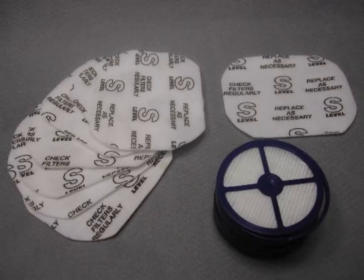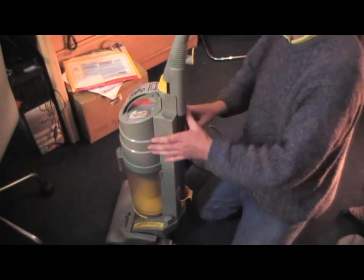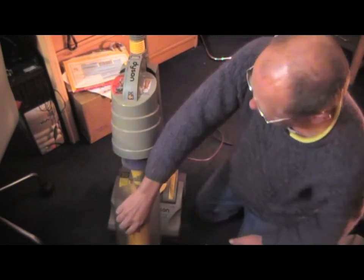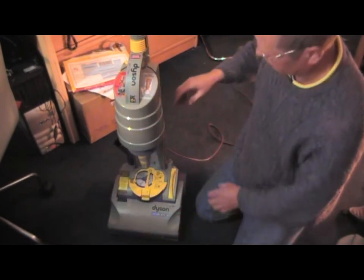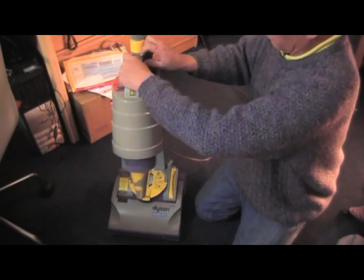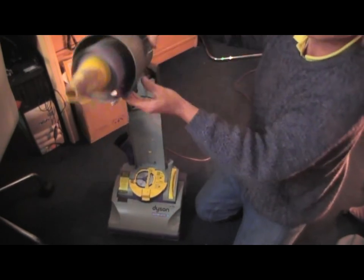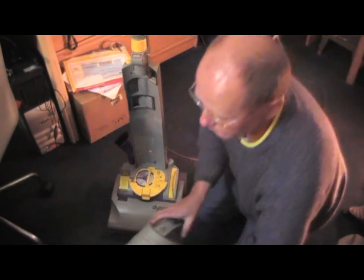We're going to change filters — the pre-filters and the HEPA filter on a DC01. The first thing I'm going to do is remove the cyclone cylinder. You'll notice I pressed a button at the bottom there, and then just ease it up and the whole cylinder will come off. I'm only taking this off for video purposes.